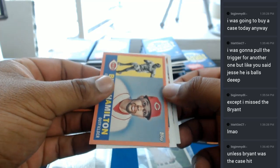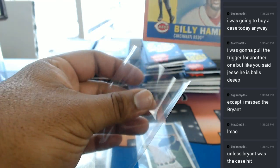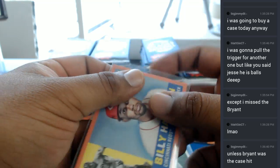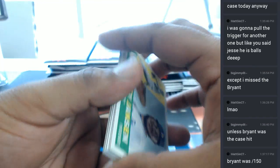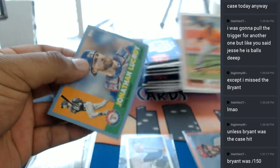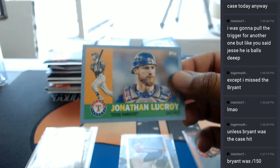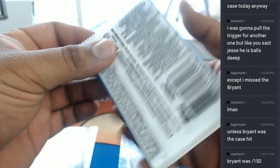There's a Billy Hamilton for the Reds, numbered to 199. For the Rangers, Jonathan LeCroy with a pewter blue, that's to 75. The Bryant was to 150. You already looked it up, Matt G. Of course you did.